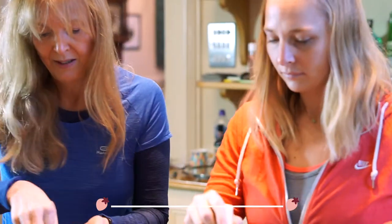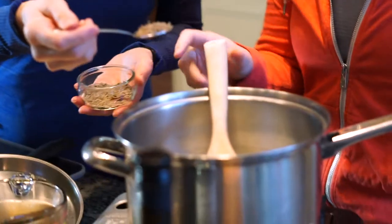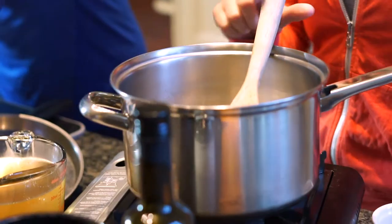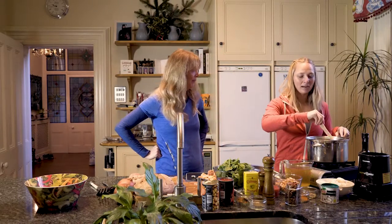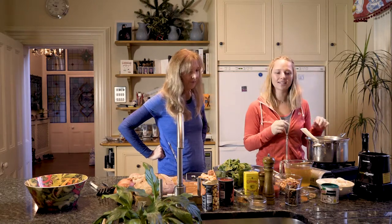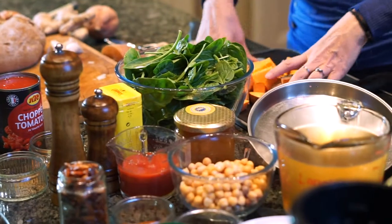I'm going to put a teaspoon of cumin seeds and pop a cinnamon stick in as well. Cinnamon is great for anti-inflammatory too, so this is quite a good meal to have on a recovery day — really nutritious, helps your muscles get back to normal, ready for the next day of training.